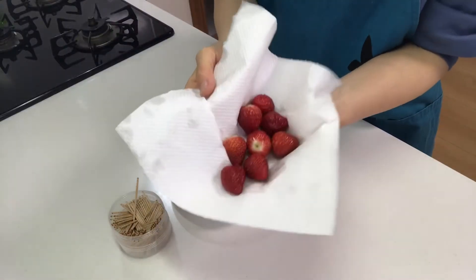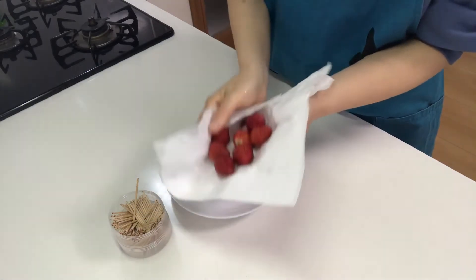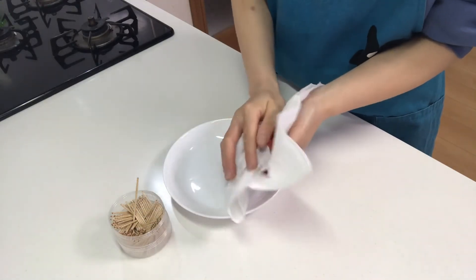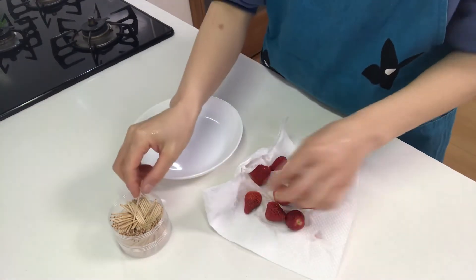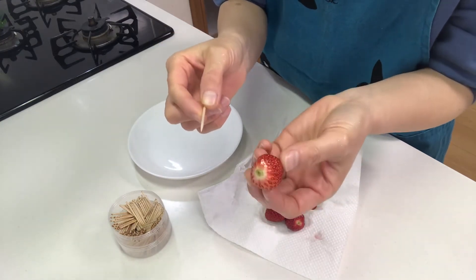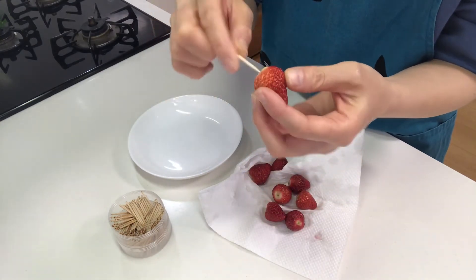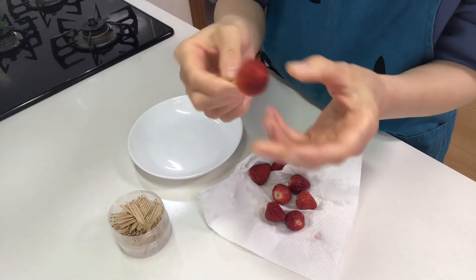Next, wipe them well with a paper towel. Then stick a toothpick into a strawberry like this.